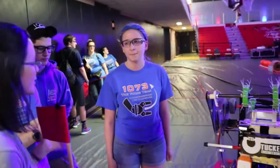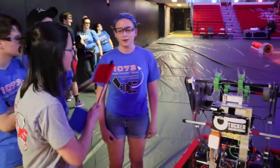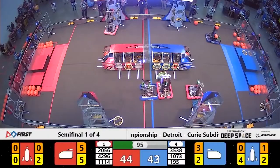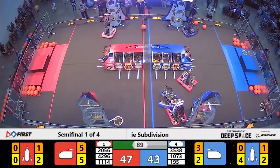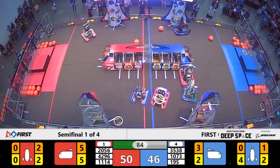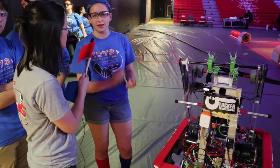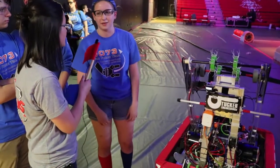I was told you're not only the human player but you played a pretty critical role in your alliance on Curie — tell us about that. One of the things with playing defense that most people don't realize is that it's not just the driver. Every single person on that drive team has a job. Our driver is driving, our coach is telling him where to go and which spots to focus on. As a human player, I'm actually watching every single ref on that field and counting down with them as they start to call penalties on us — that way we can back away at the last second and not get that penalty.